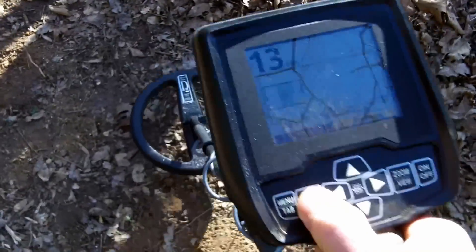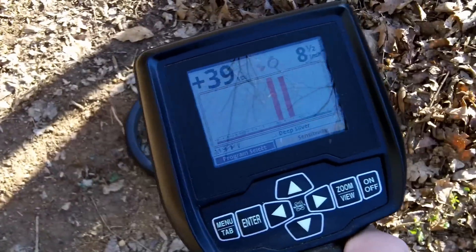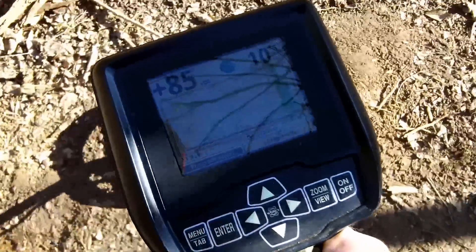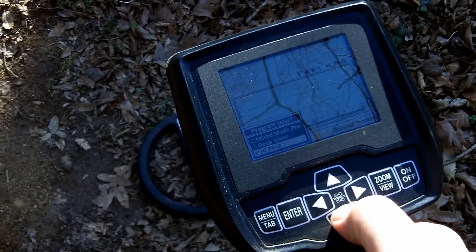Here are the eight-inch coins — dime, quarter, nickel — and there's the 10-inch quarter. There are a lot of little iron fragments in here, which is kind of why I set my test bed up this way. I didn't want it to be super clean — I want to see what it's like in a real hunting environment with small bits of iron and see if you can reach those deep coins. Now I'm going to find my High Pro 2 program.